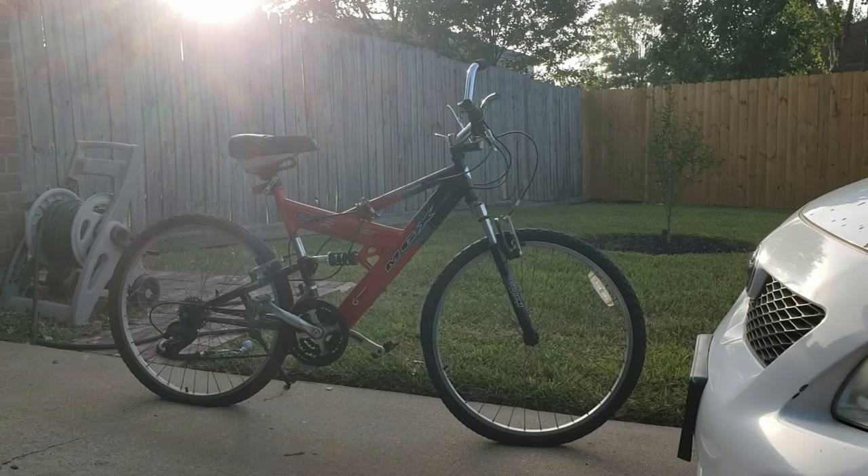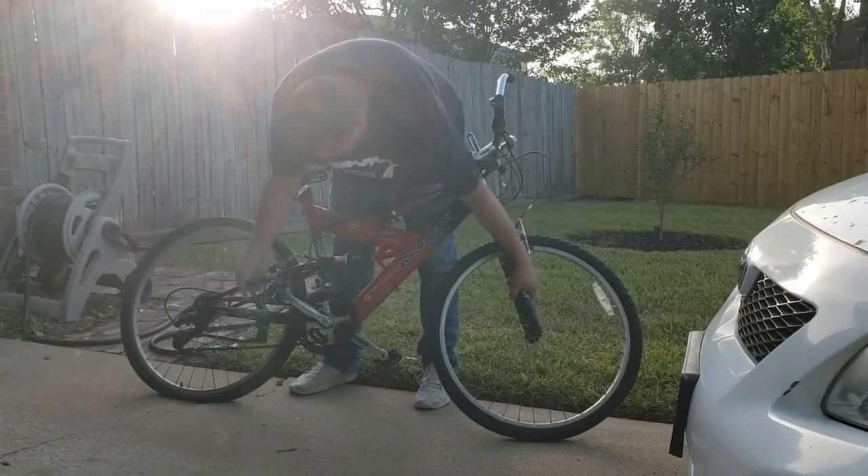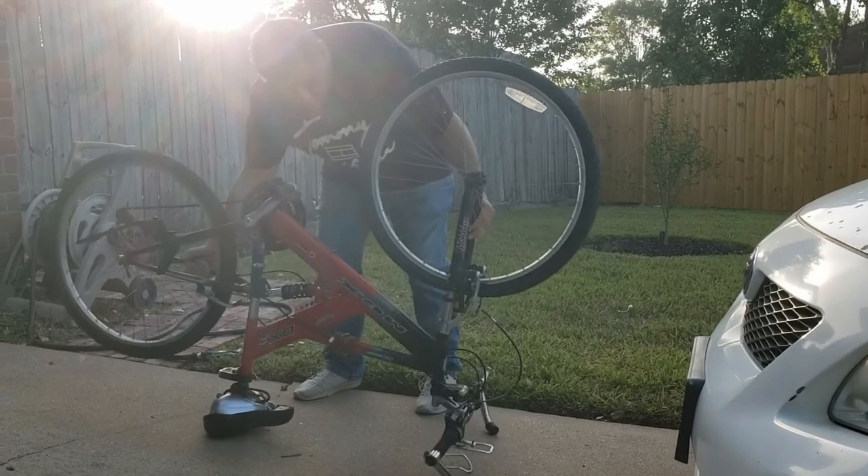I was helping this lady move and this bike was one of the items she didn't want to take with her to the new house, so I still loaded it onto the truck and brought it home.